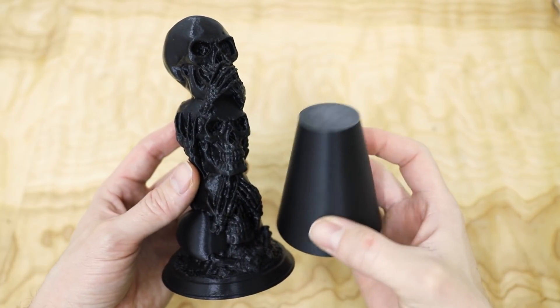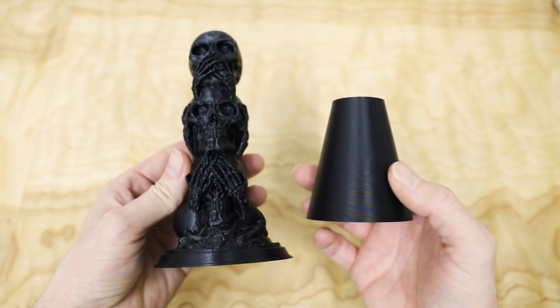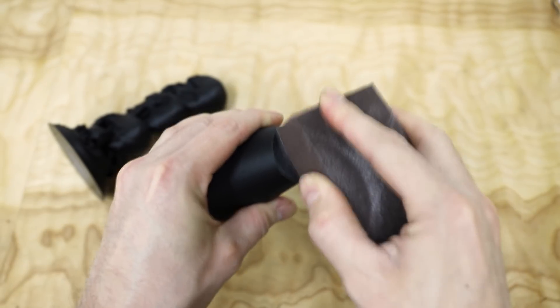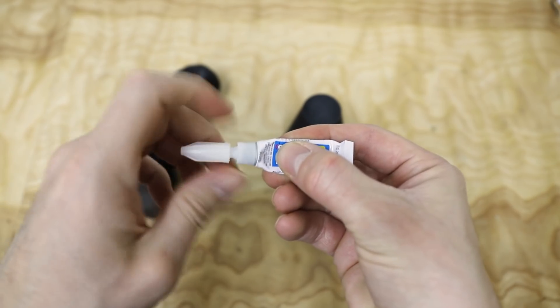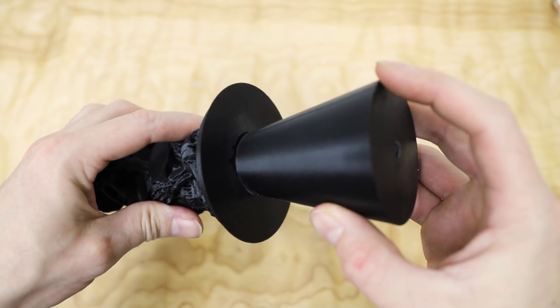I also printed this cone-shaped sprue. It'll act as a funnel, helping me to pour in the metal, and it will also feed the casting as the molten metal solidifies and shrinks. I glued the two pieces together with some super glue and then I stared at it and encouraged it to dry faster. That... didn't work.